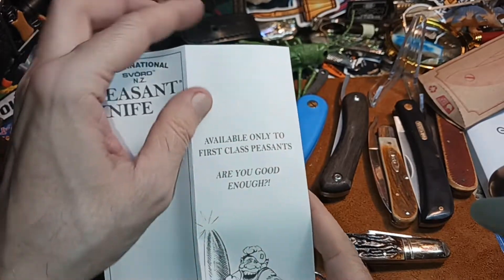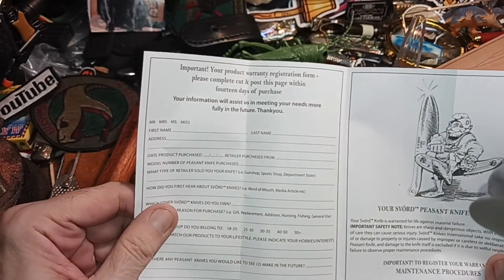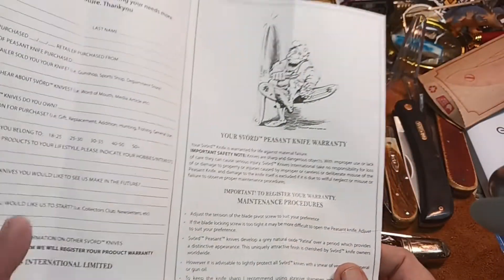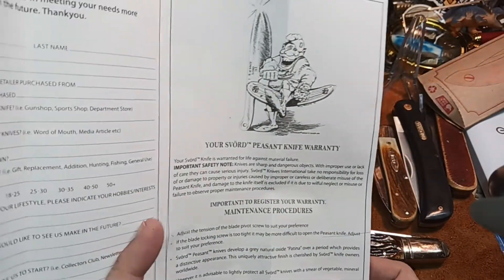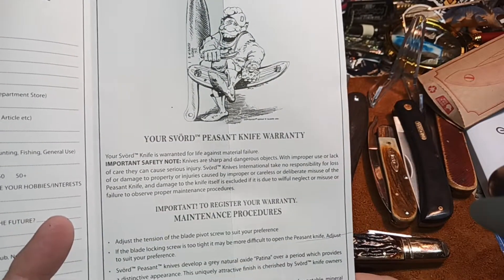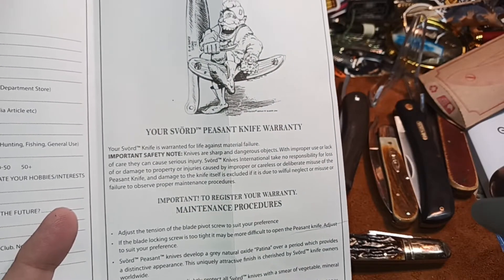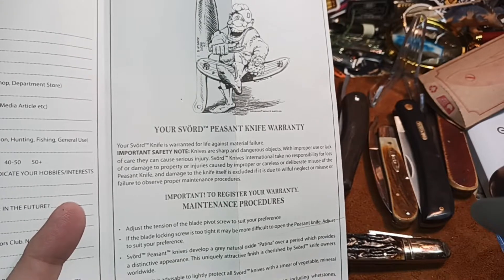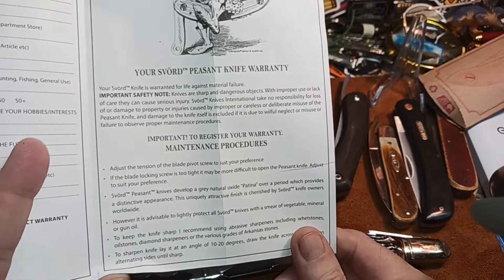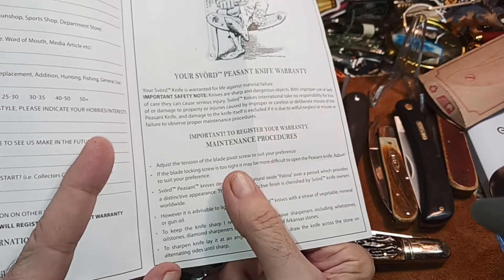Looking at the instructions — you get to register this. I think they're inexpensive knives, so I'm not sure why you'd feel the need to register, but anyway. It's warranted for life against material failure. They tell you it's sharp and that you can cut yourself — I have a recent video on how to do that. Register your warranty and maintain it.